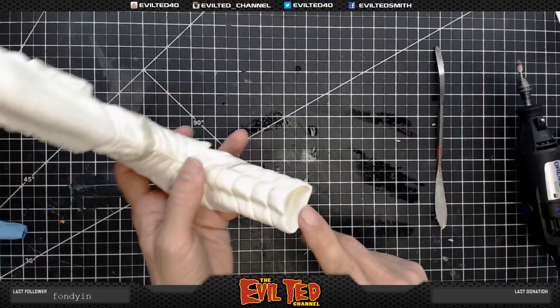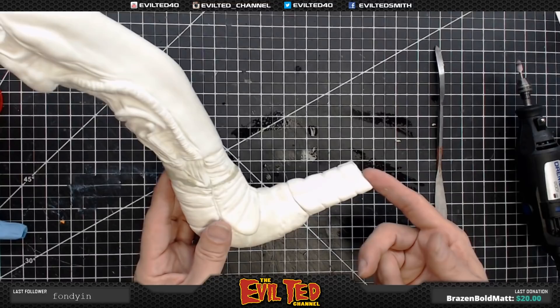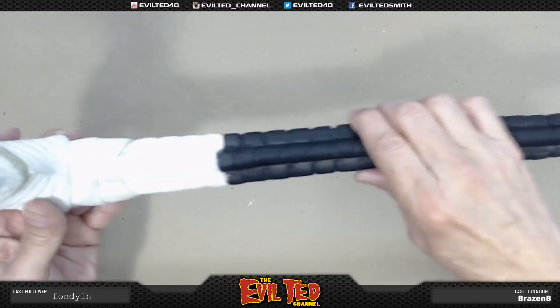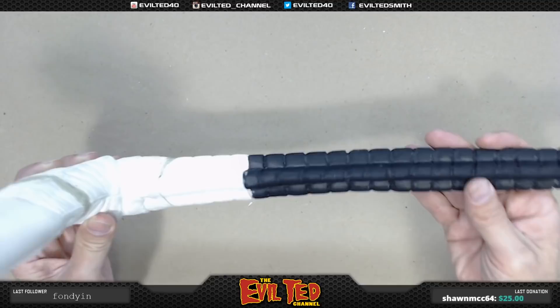I'm going to do the Bondo stuff off camera because cracking a can of Bondo in my shop just permeates and smells the entire place up. I'll fill this up with Bondo, let it cure, and then we'll come back in. As you can see, the tail has been secured. What I ended up doing is using the auto body Bondo filler — I just mixed up a batch, squished it in there, shoved the tail into it, propped it upright and let it cure. It kicked off really well. I took an X-Acto blade, cleaned the stuff off while it was still green and soft.